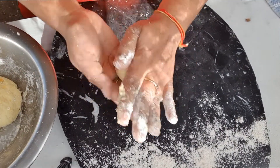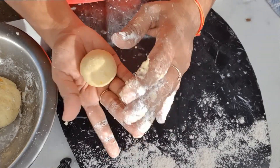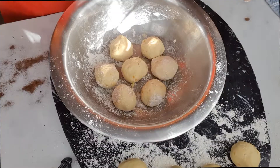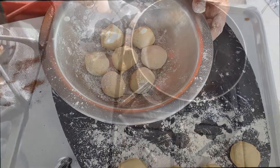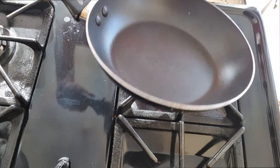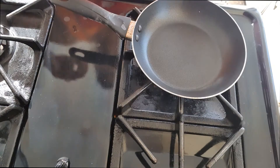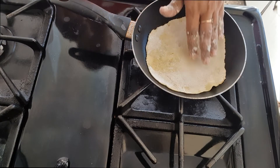Sprinkle some flour on your board or chowkee. Break out small pieces and roll to form balls, or loyas. Place them on the sprinkled flour, sprinkle some more flour, and roll out to form a thin circle. I'm using my tools of the trade — a fry pan and a simter, or clippers, or tongs — to cook the chapati.